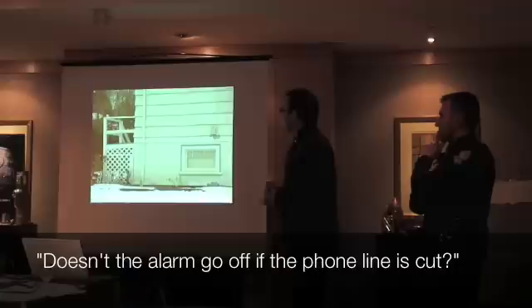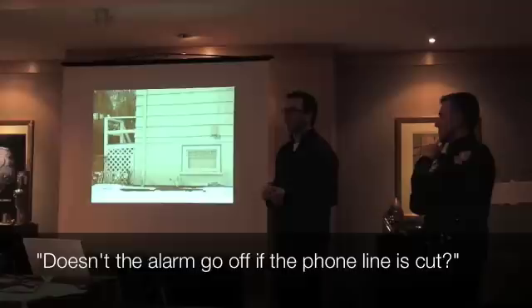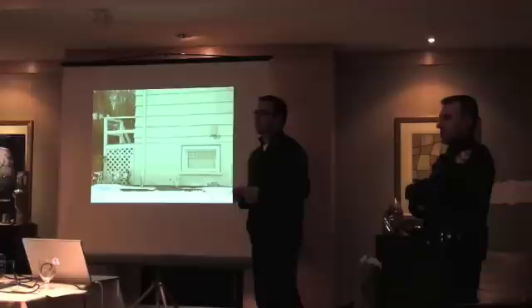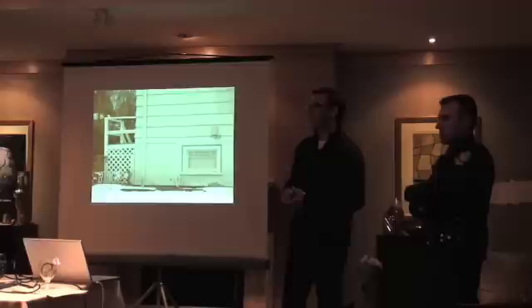Question: Does the alarm go off if the line gets cut? That's sort of a marketing trick. What the alarm does is the keypad will say 'line cut' or that it's lost connection — but it can't tell anybody that, because the line is gone. You have to have some other means of communication. The alarm is trying to connect, but it can't talk to anybody. That's why you have to have backup communication.